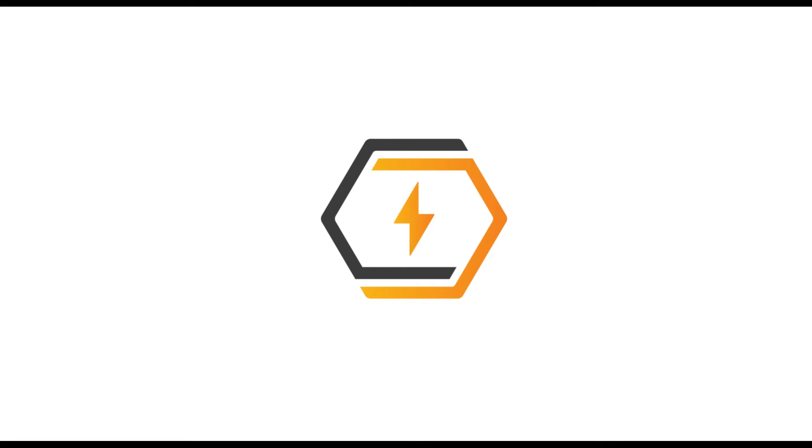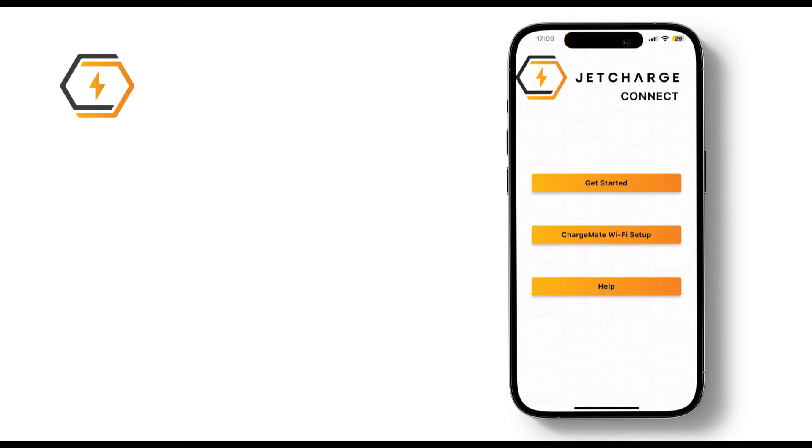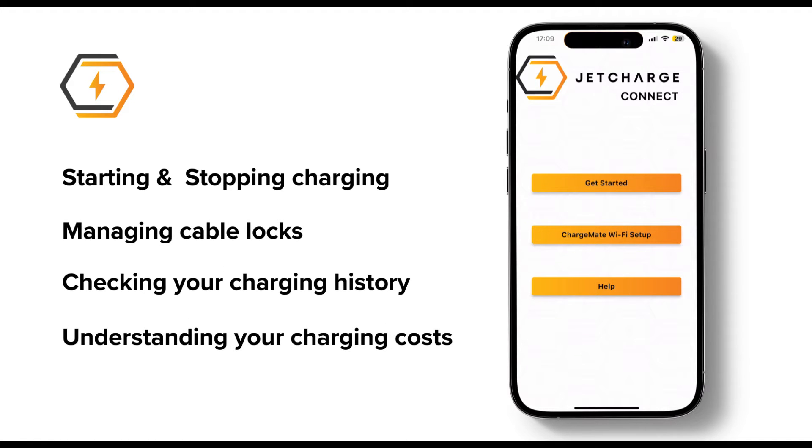In this video, we'll show you how to make the most of your ChargeMate charger using the JetCharge Connect app. We'll cover the basics, from starting and stopping charging sessions, to managing cable locks, checking your charging history, and understanding your charging costs.